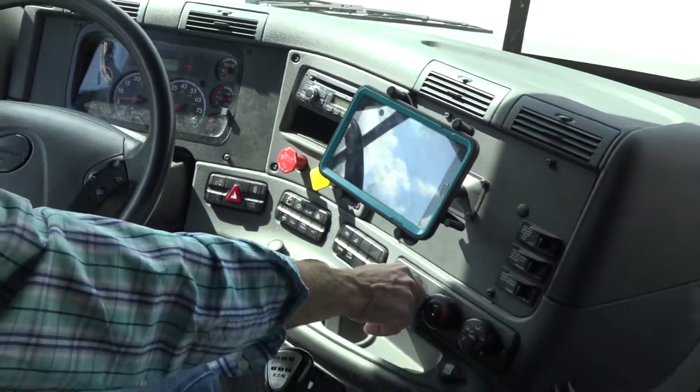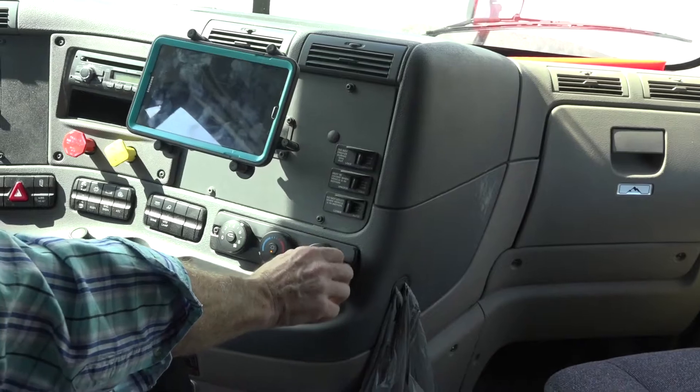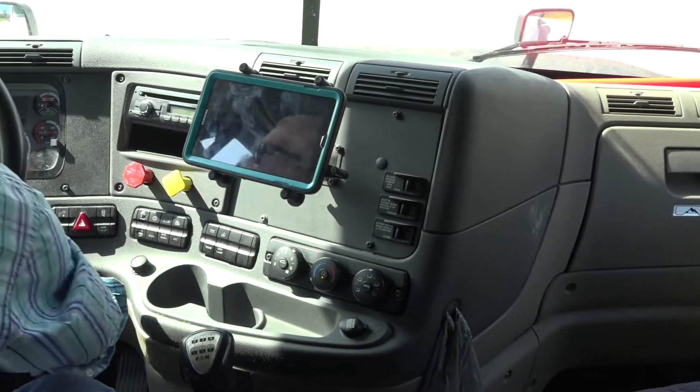My defrost works, and my heater is working as well.